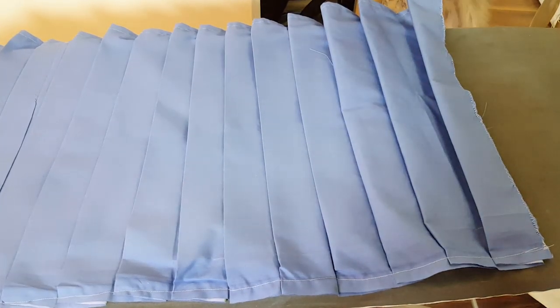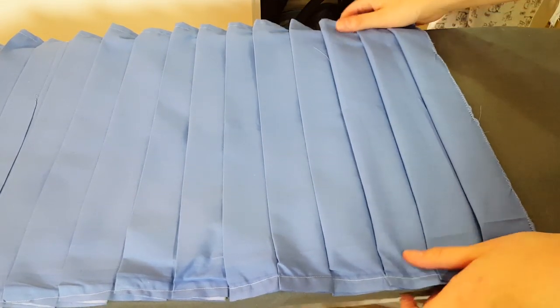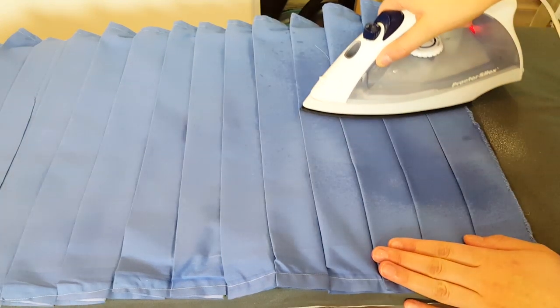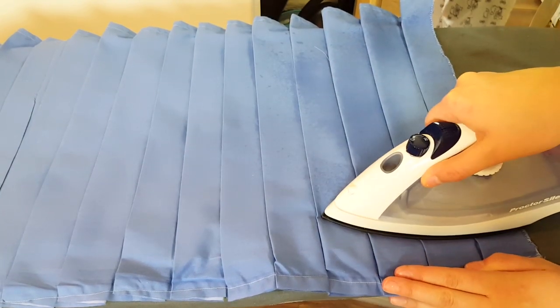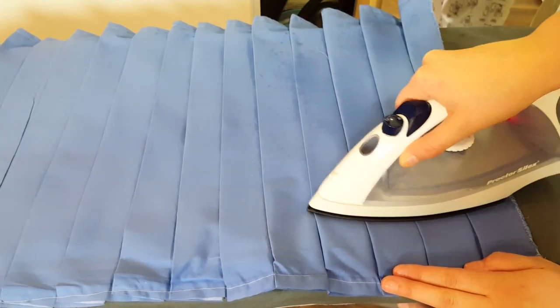Once I've sewn the pleats into place at the top of my skirt, I went ahead and ironed the pleats flat with spray-on starch. You don't have to have spray-on starch, but I highly, highly recommend it. It makes the pleats really crisp and it really holds them in place.